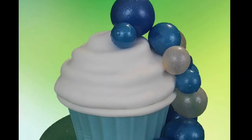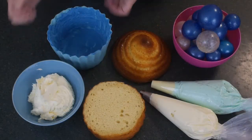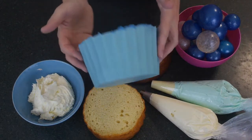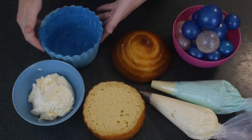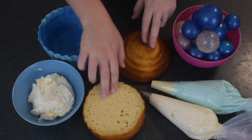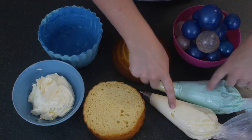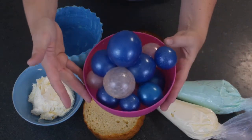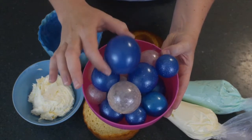Welcome to HodgePodge Australia. Today we're making this floating bubble giant cupcake. For this cake you're going to need a chocolate shell, which I have made with white chocolate tinted blue — you can see the link on how to make a chocolate shell above in the corner. You need a giant cupcake that's been baked, white buttercream, some white and blue buttercream in piping bags, and some gelatin bubbles. If you'd like to know how to make these gelatin bubbles, you can see that link popping up in the corner as well.